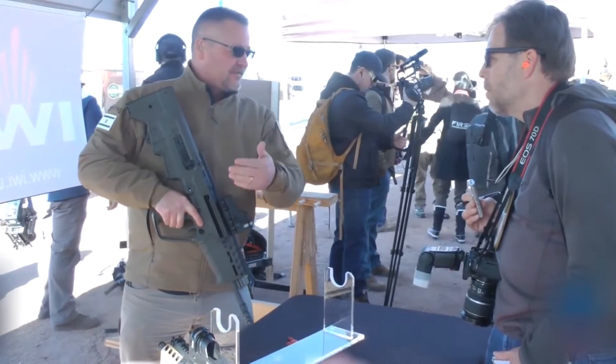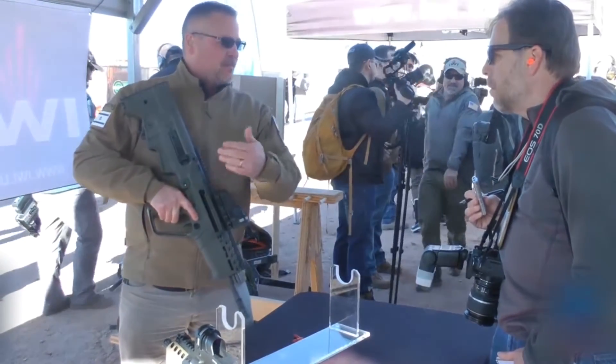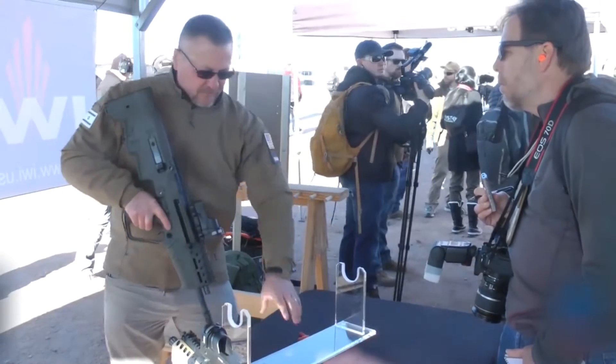And the charging handle — on the X-95, you have to take the gun apart and remove the barrel to swap the charging handle. On the Tavor 7 it's much simpler.